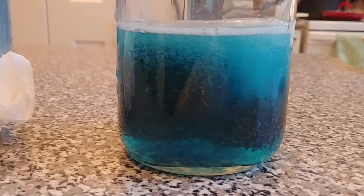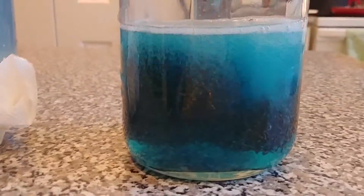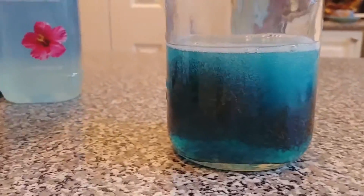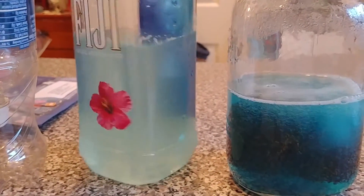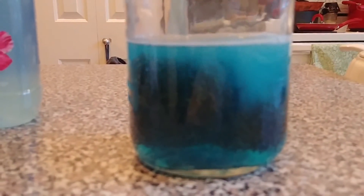This is a lot better than my first batch that I screwed up, which is right here. It's a little bit cloudy from experimenting the other day, but this is definitely a much better result.